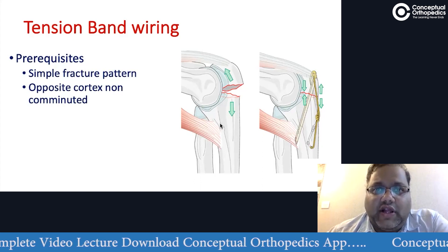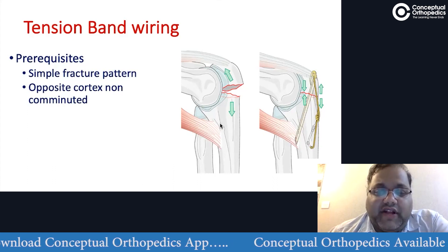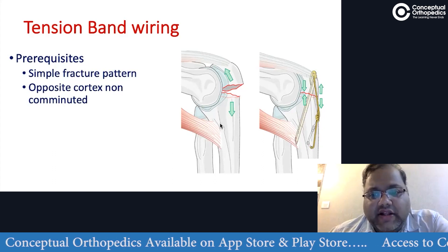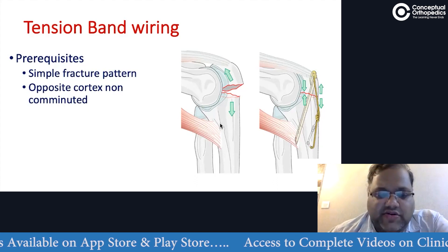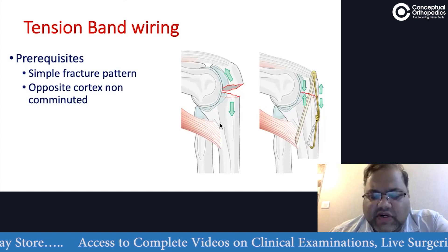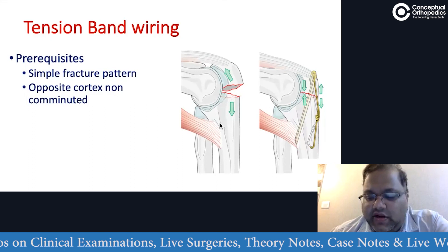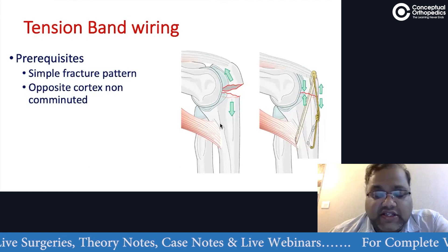Many of us make the mistake of not analyzing X-rays properly, and many times the necessary views are not taken. Even intraoperatively, if we realize the opposite cortex is comminuted, it is worthwhile to abandon this and use some other way of fixing the fracture. It is not a hard and fast rule that if we plan tension band wiring, we must end with it. This works on a simple principle of converting tensile forces to compressive forces, and this will only be possible with a simple fracture pattern. We should not try to extrapolate the indications to other fracture patterns — that is where complications arise.